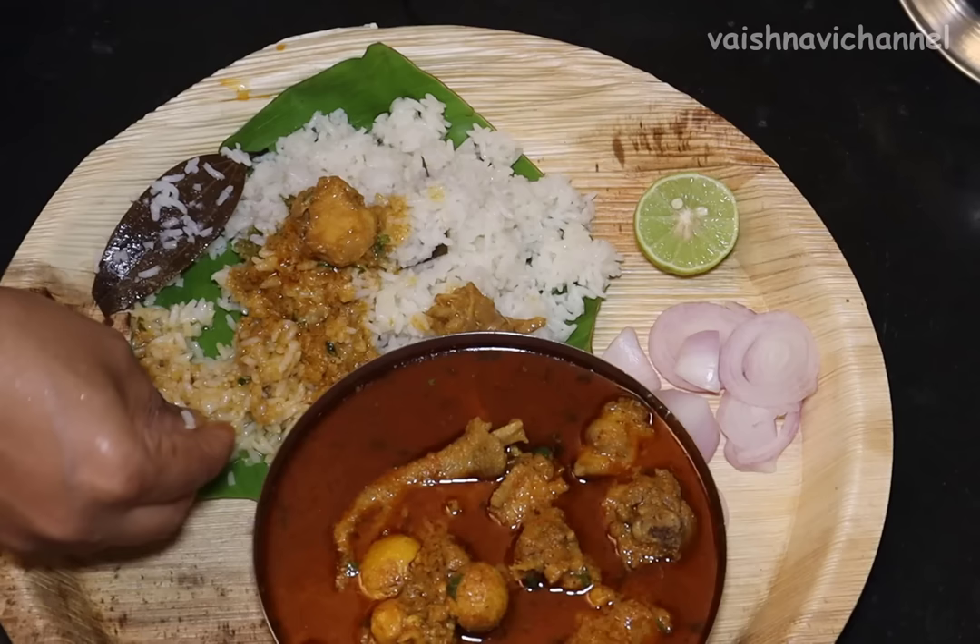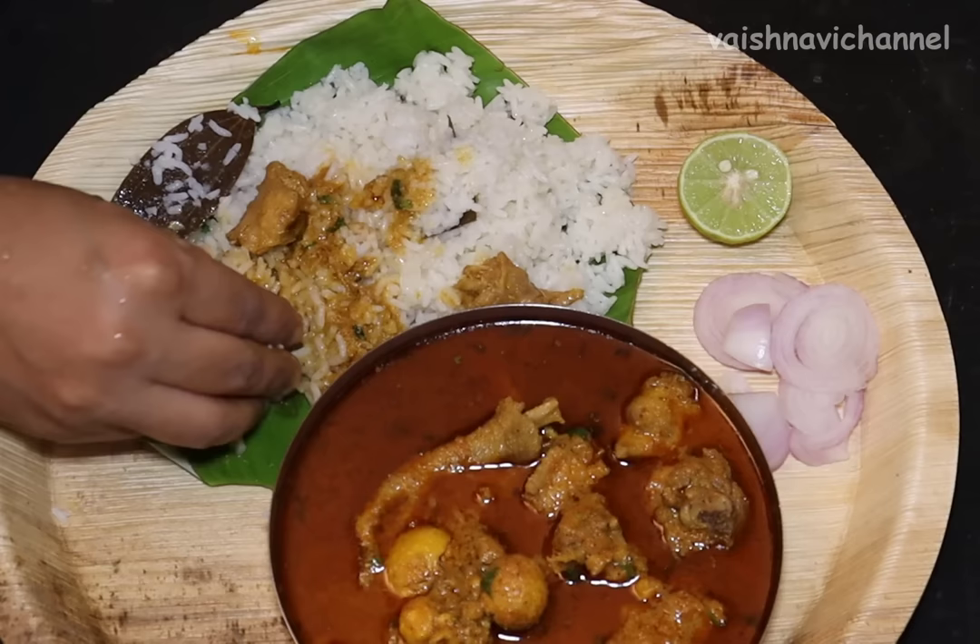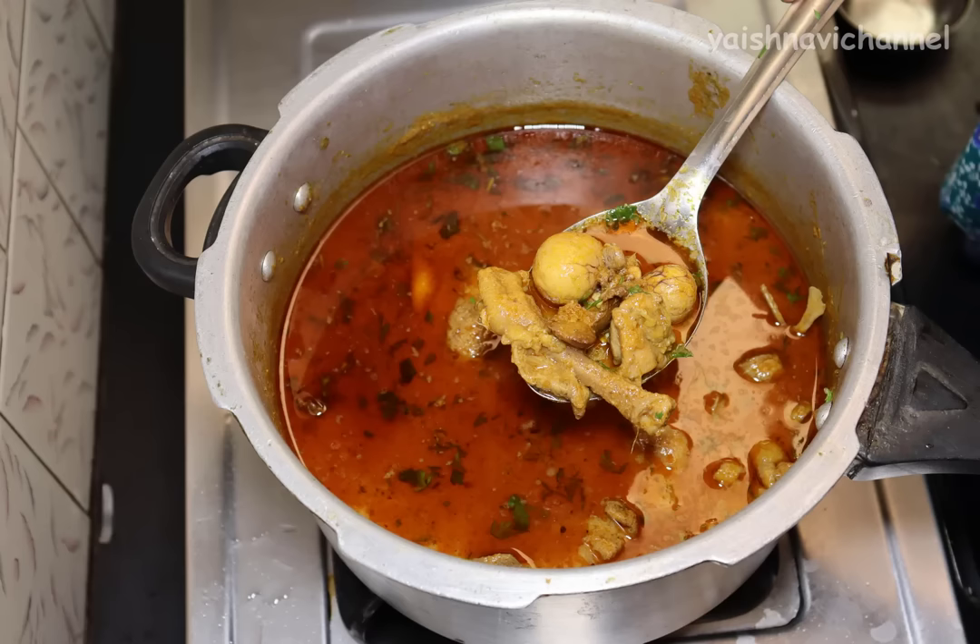If you like and share this recipe, subscribe to our channel. Thank you.